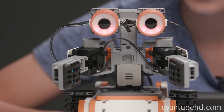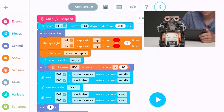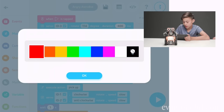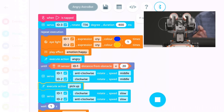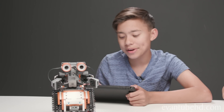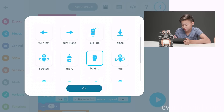No throwing fits in public! Don't smash the ground, it's okay. Now I'm going to change the eye color — instead of red this time, I'm going to make it blue. And yellow. Now I'm going to see what would happen if I changed it from angry to boxing.